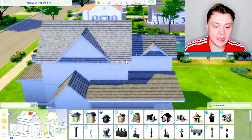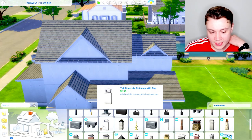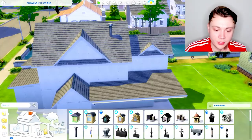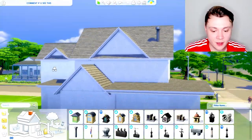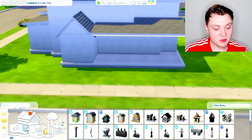One thing that really helps to bring a roof together is a chimney. It doesn't matter what chimney — don't overthink it, just use any old chimney. Even if it's just this little ugly cylindrical thing, it's perfectly fine. From the back of the house just put a little chimney too — honestly it just helps to bring the build together a little bit more.